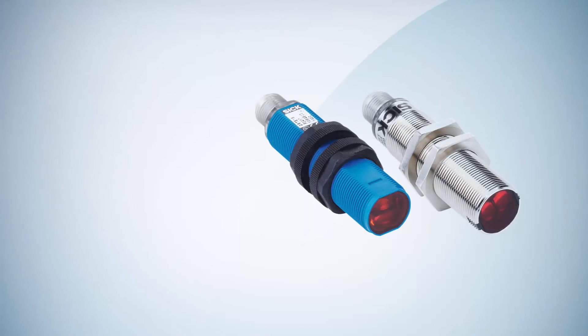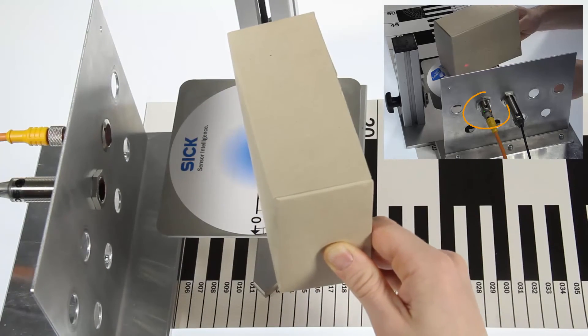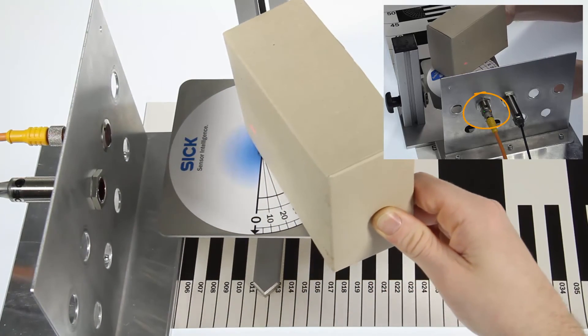In case you have an application with extremely dark objects which should additionally be detected over a large detection angle, the sensor with background suppression is the better choice. If you don't have such a situation in your application, the Energetic version is also an adequate solution, as you can see with the detection of this carton box.